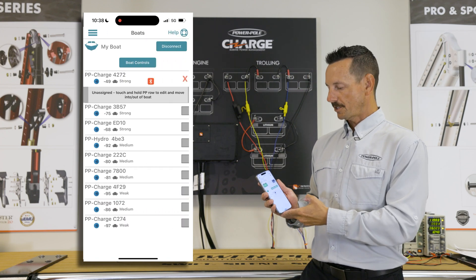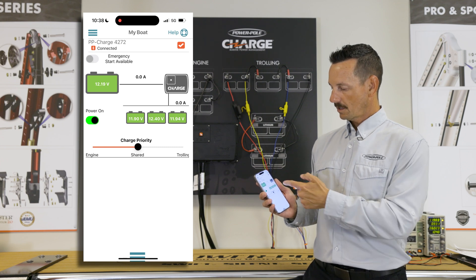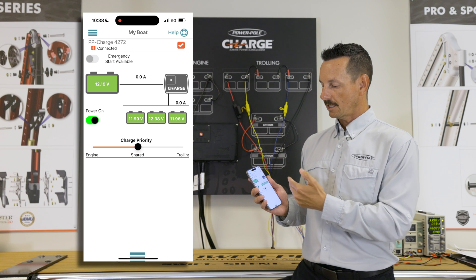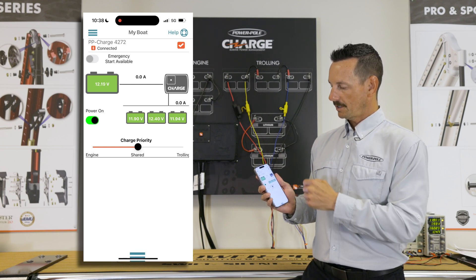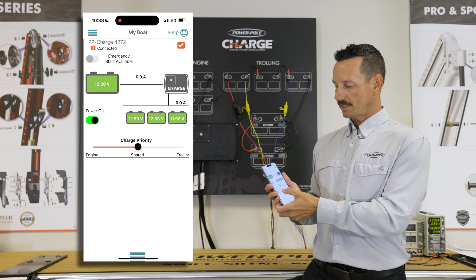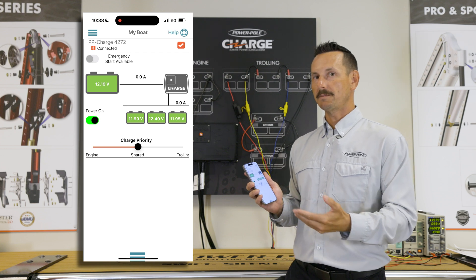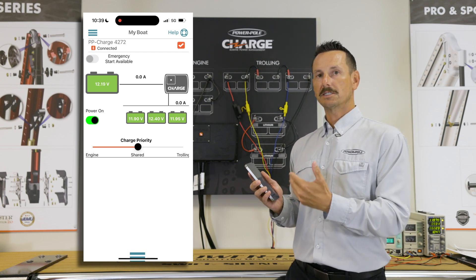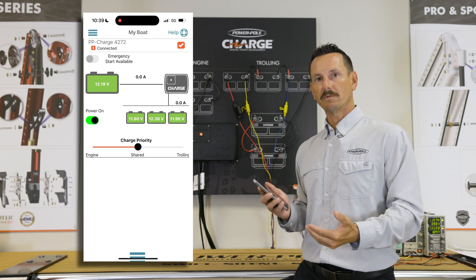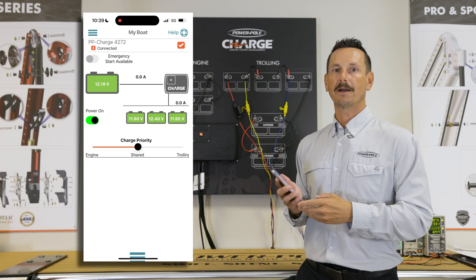Next we're going to look at our Charge information. Here we can see our starting battery voltages and our three trolling motor voltages. You can also see where the power is being moved from — currently it's not transferring any power. Here you have the ability to turn on your emergency start feature or to change your priority slider. The Charge priority slider allows you to send power where you need it most. If you have large electronics and a lot of live wells you can slide that priority more towards engine, or if you know you're going to be on your trolling motor a lot that day you can slide it more towards trolling motor.